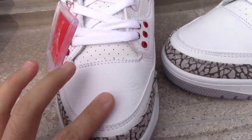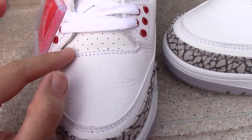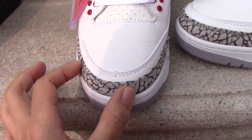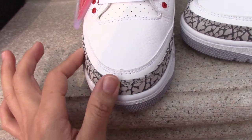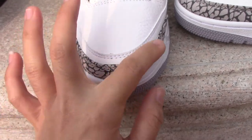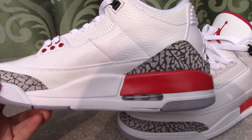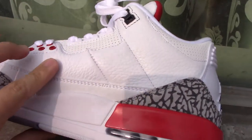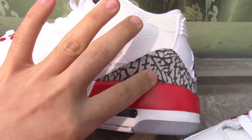Turning to the front part, you can see the leather again — really, really smooth when you touch it. This area has double stitching, and the toe box area features the Cement painting, which looks really nice.